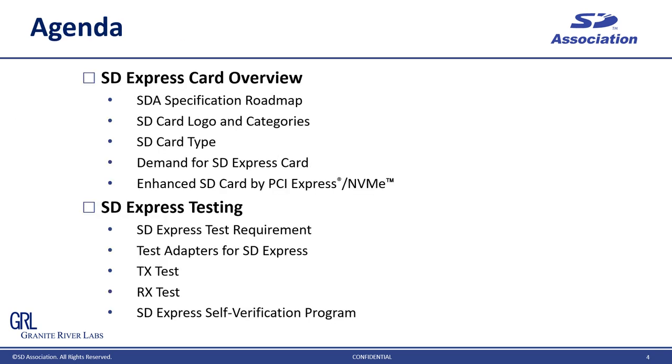This is today's agenda. I have two major topics. One is SD Express overview. It covers technology background and performance, such as the SD Association specification roadmap and demand for SD Express card. The other topic is testing. Today's focus is electrical testing, which is the major challenge in SD Express interface test. I will talk about SD Express test adapters, which are a unique part of SD Express testing, and the TX-RX testing.